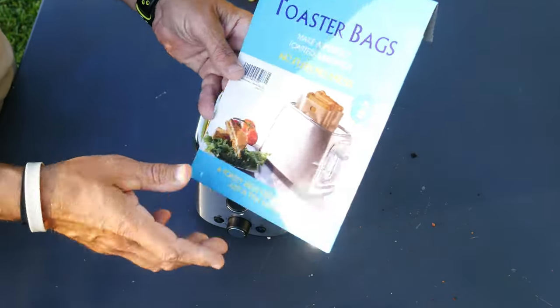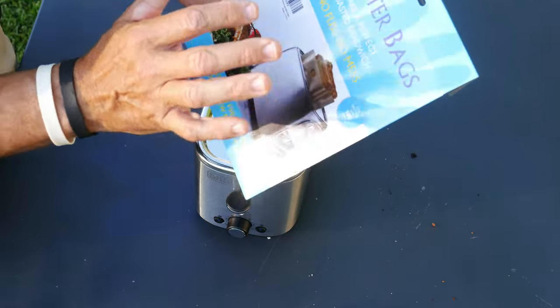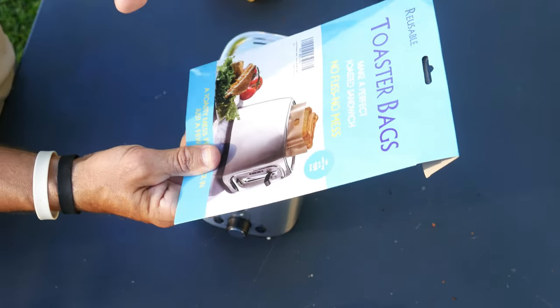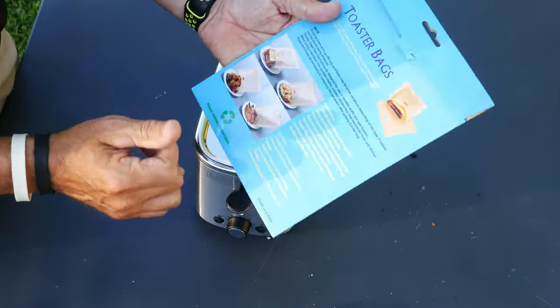In this video, I'm going to go over something called a toaster bag. It's supposed to make the perfect toasted sandwich — no fuss, no mess. Each bag can be used up to a hundred times. They're reusable and they're washable.